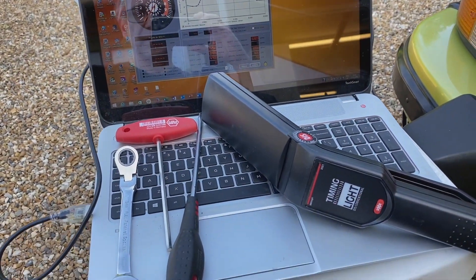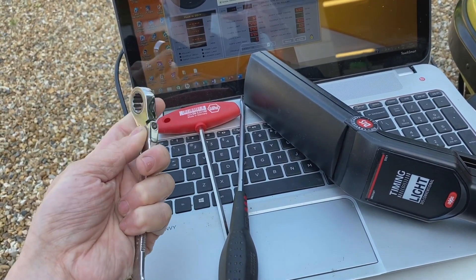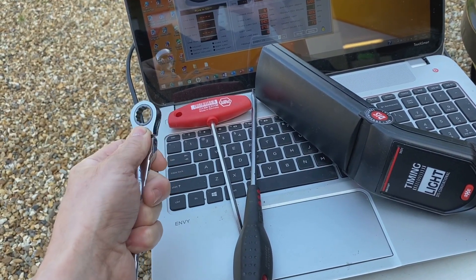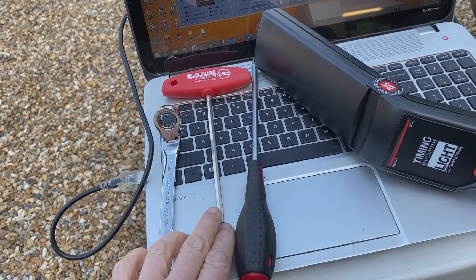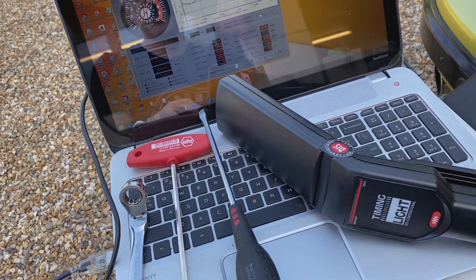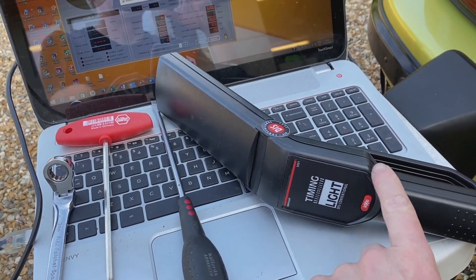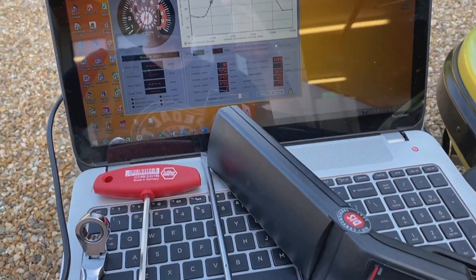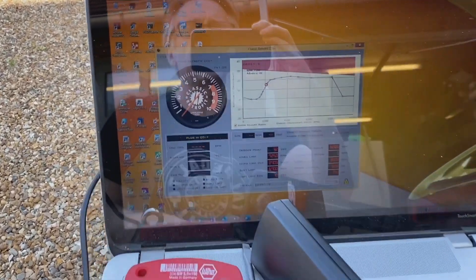We just need a few basic tools for this job. We have a 13mm ratchet wrench with an angled head — that's very useful for getting in on the distributor clamp bolt. We have a 5mm Allen wrench for undoing the CDI unit, a straightforward flathead screwdriver, a timing light (available on most websites and not that expensive), and a PC laptop running Windows with the software.